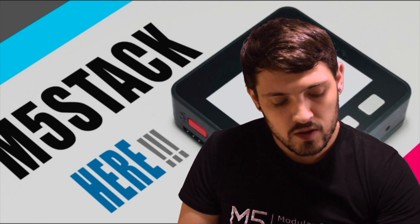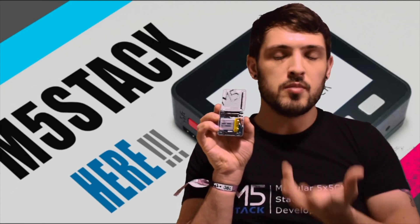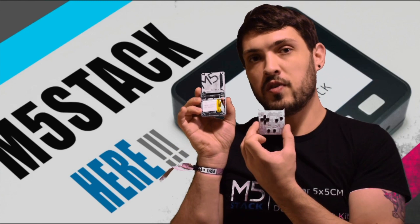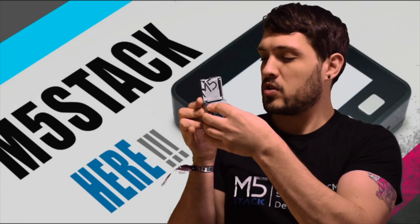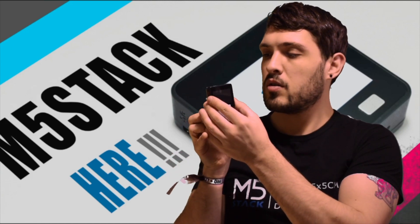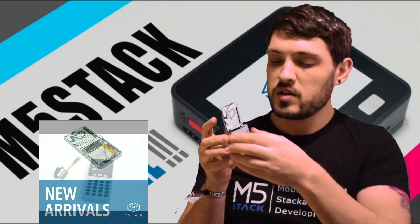Next up we have the Faces 2 base. Those familiar with M5Stack are probably familiar with the fact that it's a stackable modular system, and the Faces series is part of that. We basically have a base with interchangeable faceplates such as this gaming faceplate, which snaps onto those pins, and then we get the regular M5Stack on top. So what's the difference between the Faces 2 and the original Faces? Let's have a quick compare.